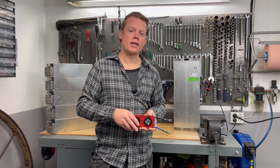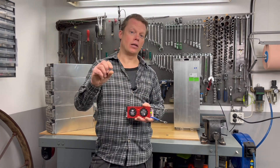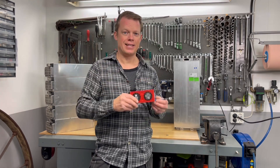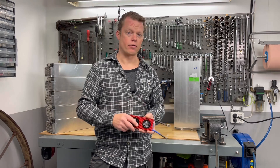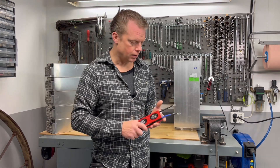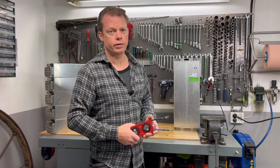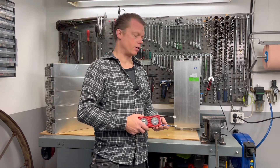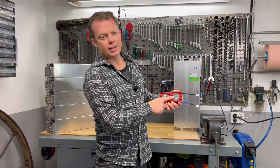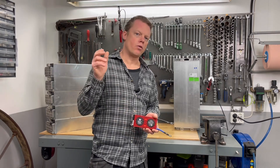I pretty much just took a chance and ordered one listed as lithium phosphate, but I wrote in the comment section that I would really like this to be lithium ion. I didn't hear anything from them, and after about seven days it was shipped, and just after another seven days it was in my mailbox — so it was actually going pretty fast. When I opened it up — wow — lithium ion, just what I had ordered.